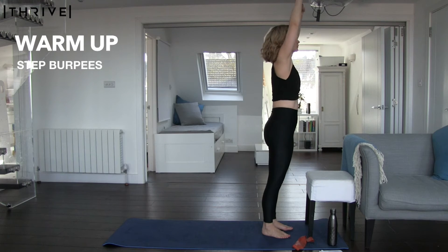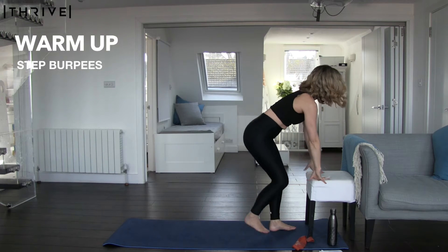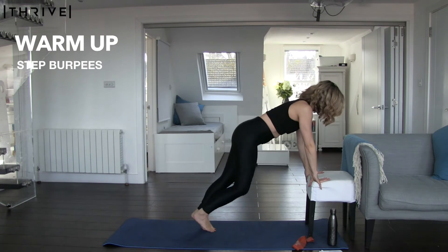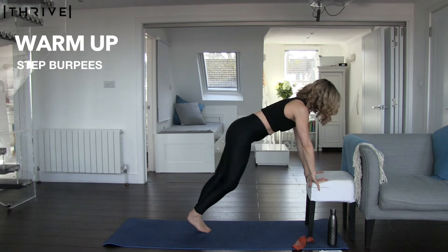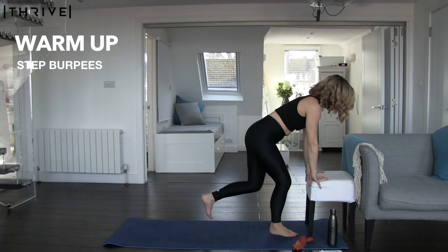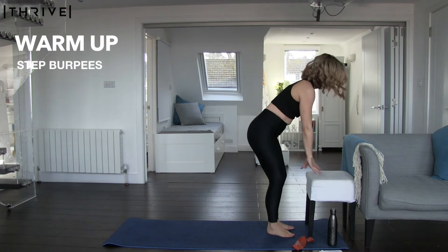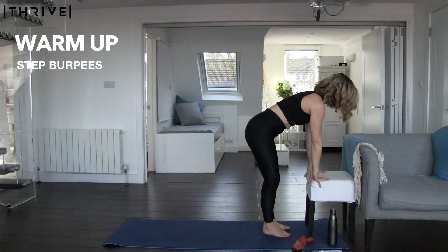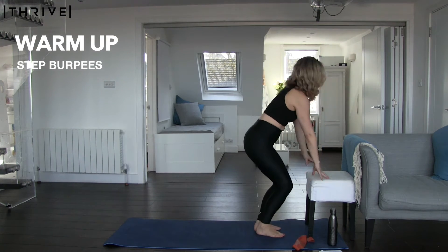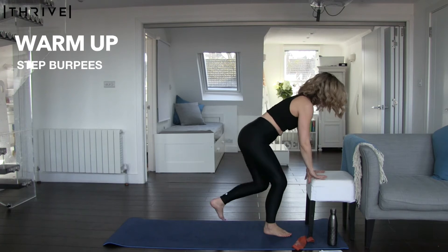Breathing in through your nose, out through your mouth, nice and slowly to begin with — remember we're just warming up. In a few seconds I'm going to give you the option to add a little bit of a jump. If you would like to, you can put your hands down, jump your legs back, jump your legs in. You can even jump your legs out, jump your legs in, jump up if you want to if your knees can take it. If not, feel free to stick with the step version — absolutely fine.